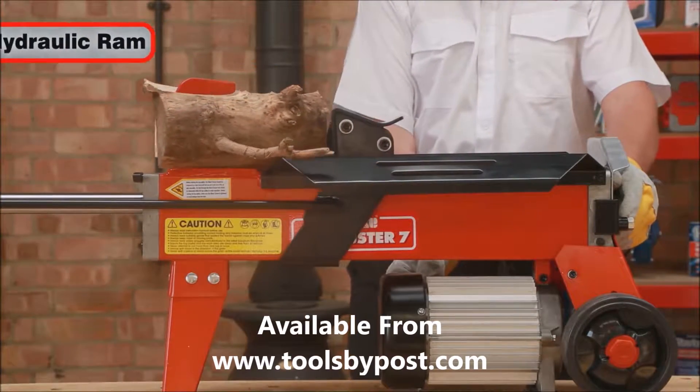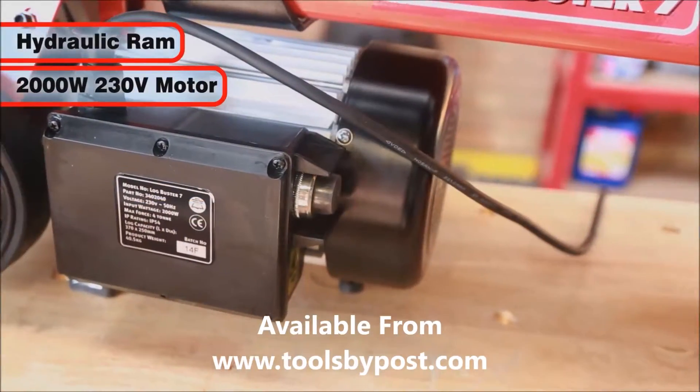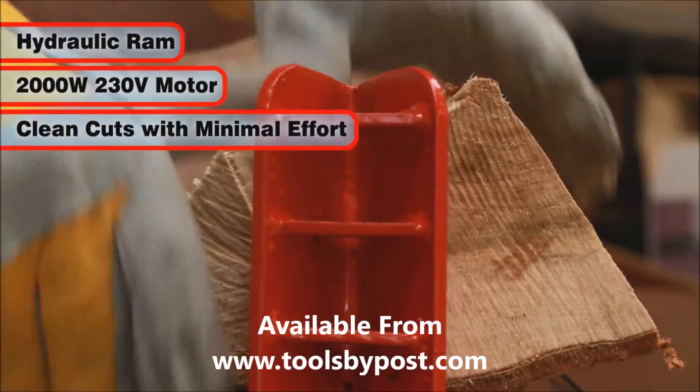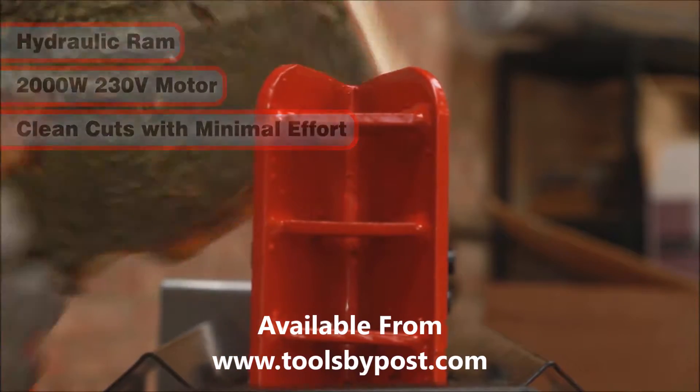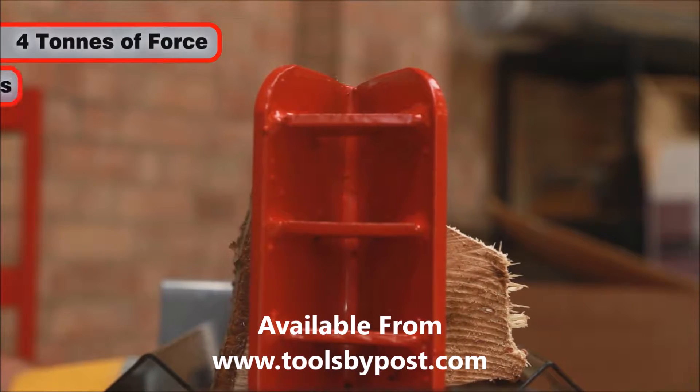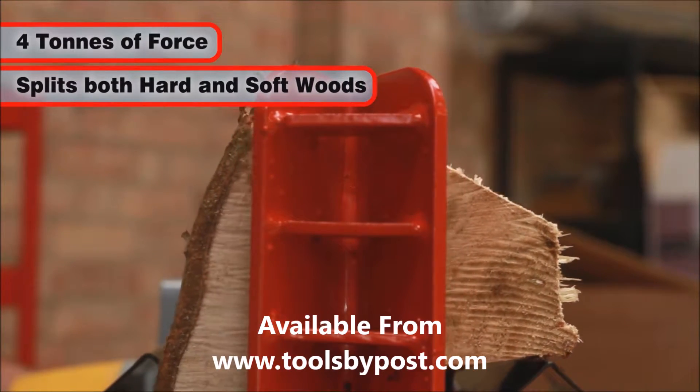The hydraulic RAM is powered by a 2000W 230V motor, ensuring the Logbuster 7 gives a clean cut with minimal effort. Using a force of 4 tons, the Logbuster 7 effortlessly splits both hard and softwood logs.